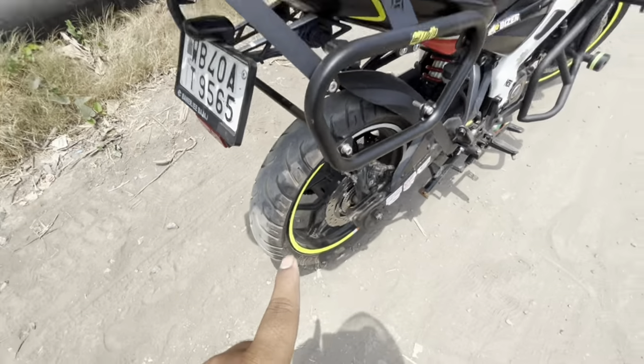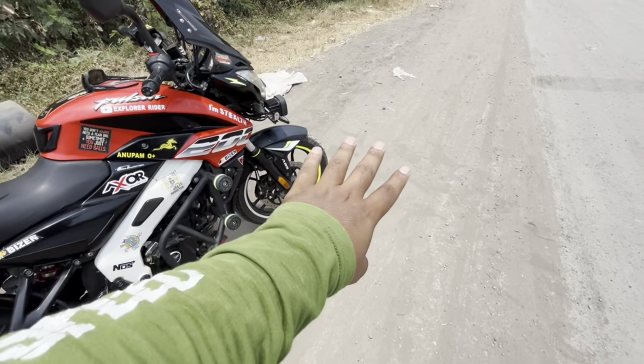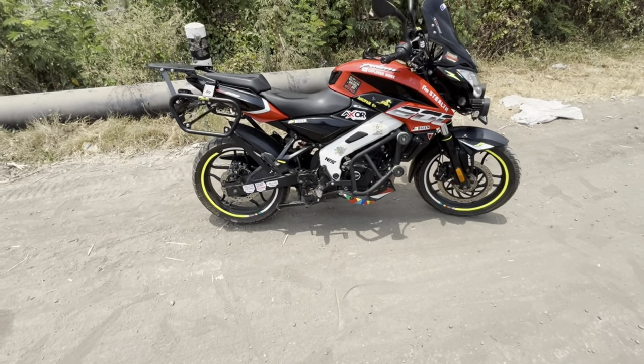Look, there is a crack in the rear tire. The front tire is fine, but I am going to change it anyway. This rear tire is a radial tire and the front is also radial.